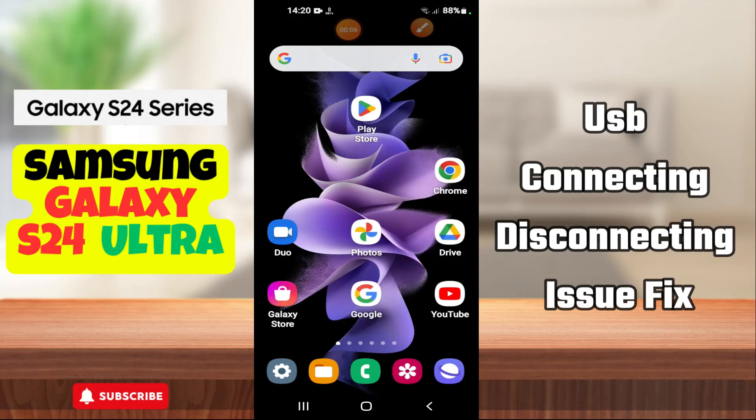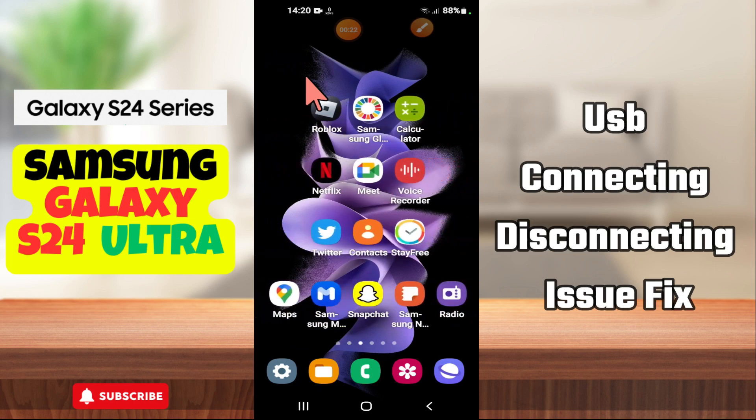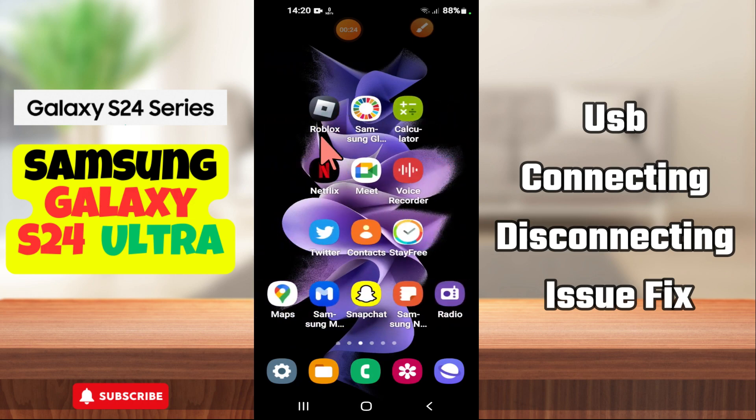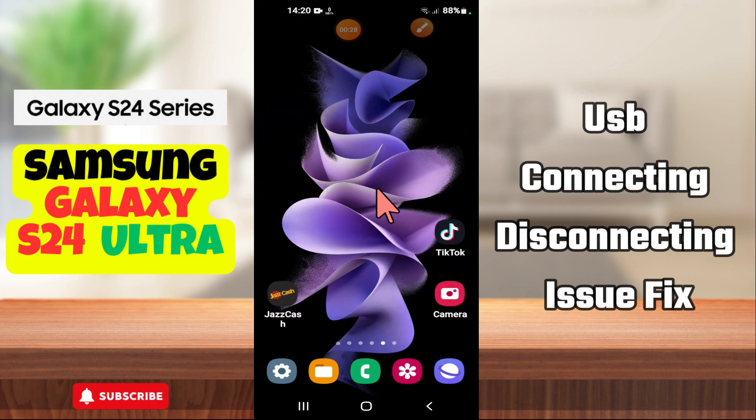Hi everyone, in today's video I'm going to show you how to fix USB connecting and disconnecting issues on your Samsung Galaxy S24 Ultra. If you are new to my channel, don't forget to subscribe and hit the bell icon. Watch the complete video and learn how you can do it.